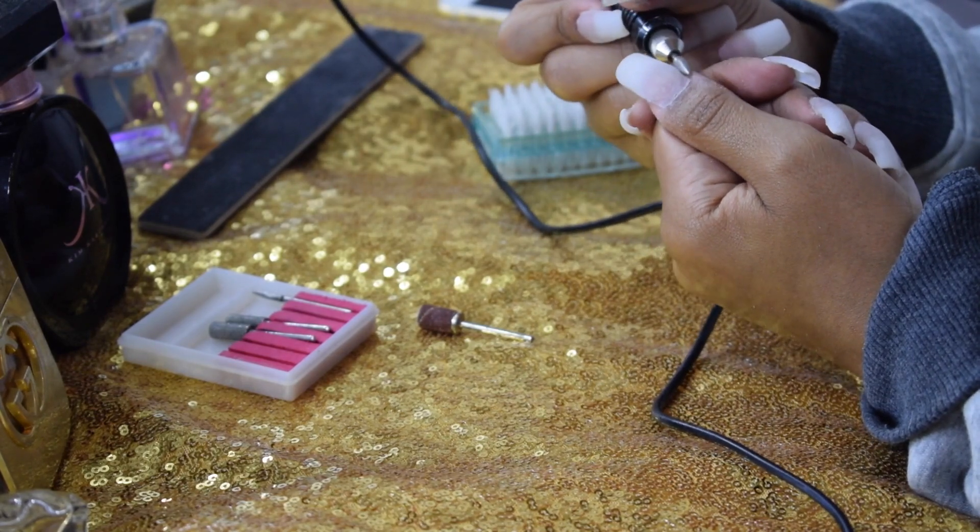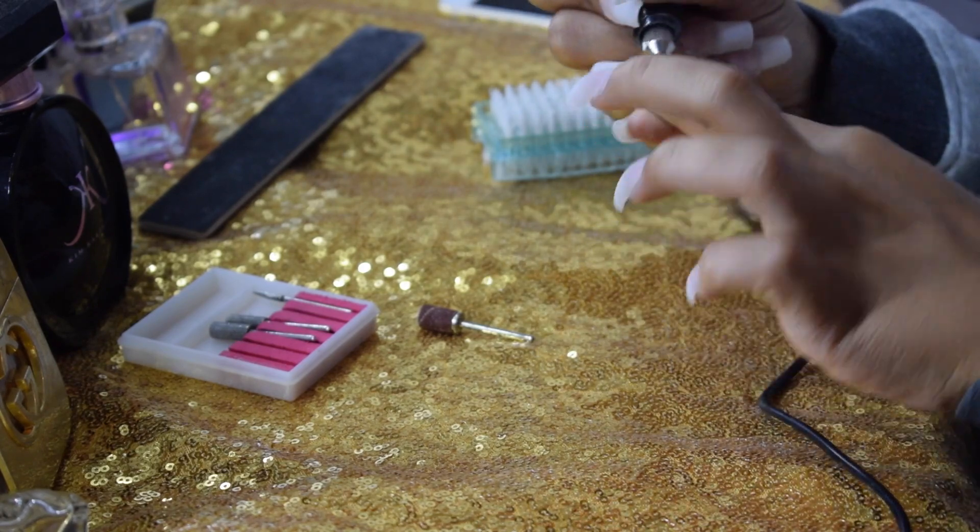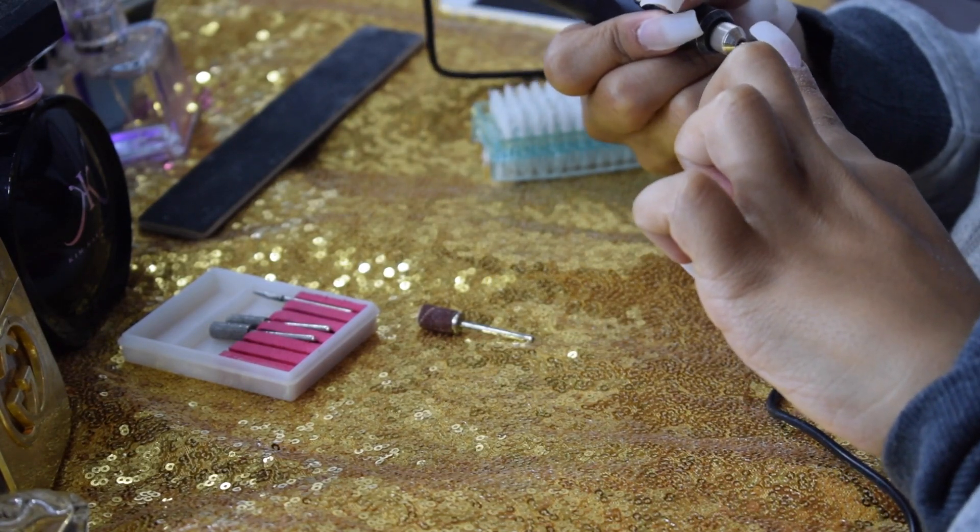The first drill bit I'm taking is small and curved, and it's really good for getting into those cuticles and making sure there's no acrylic touching the actual skin.